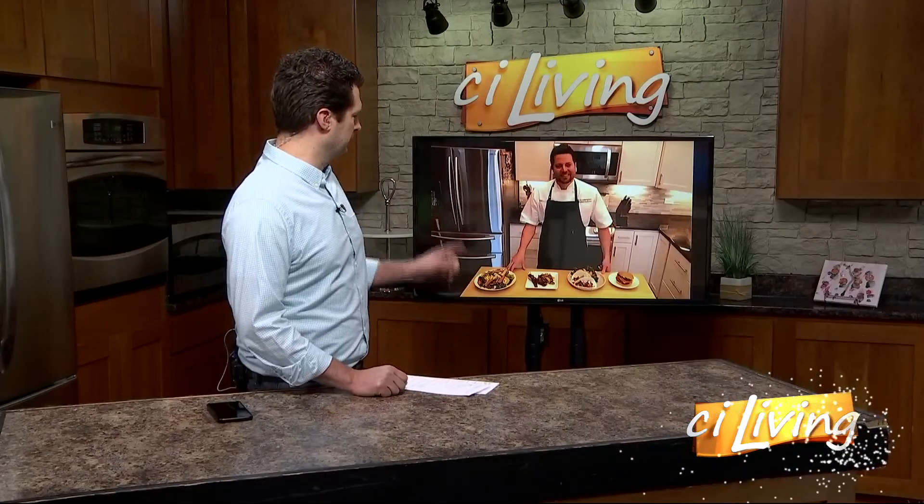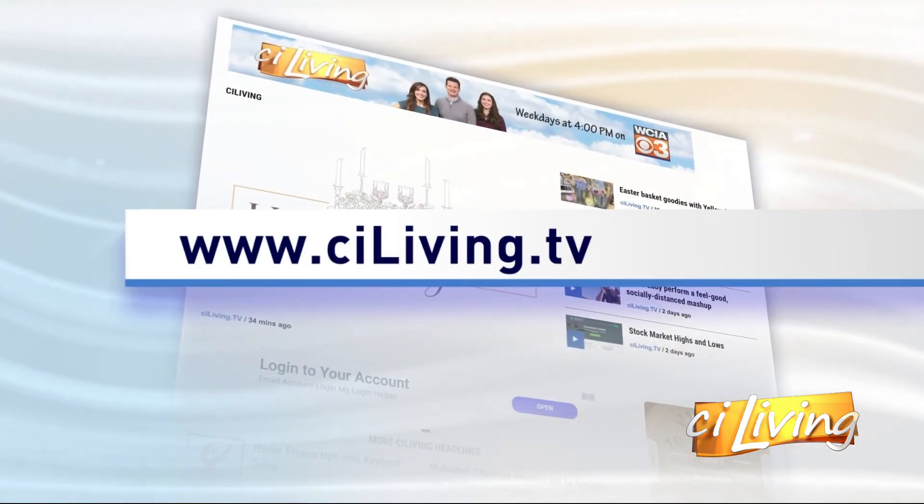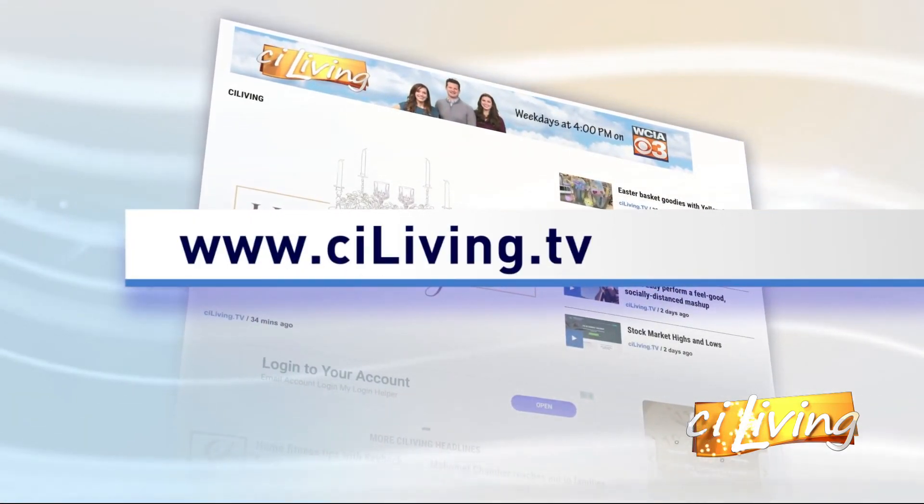It looks amazing — we thank you for your time. We'll put the recipe for that Vietnamese salad on our website, and you've made me hungry, so mission accomplished. Thanks again for having me. Thanks, Adam, we appreciate it. We will connect you with that recipe and all the other details Adam shared with us today on our website, which is ciliving.tv.